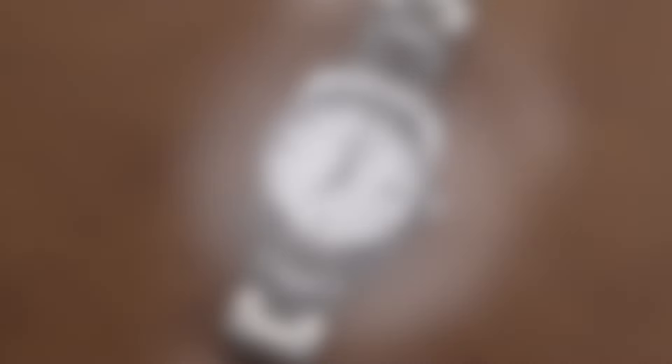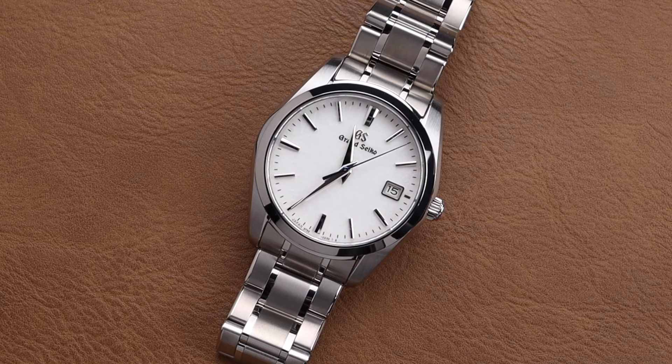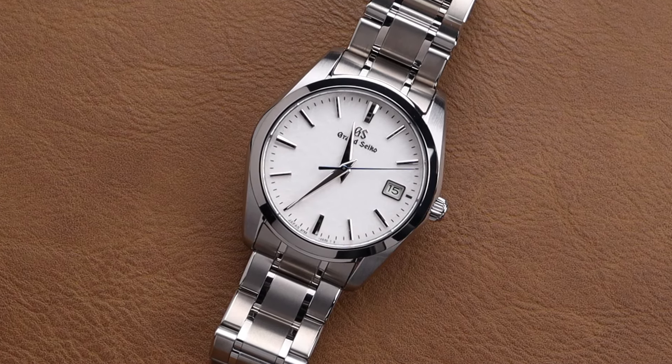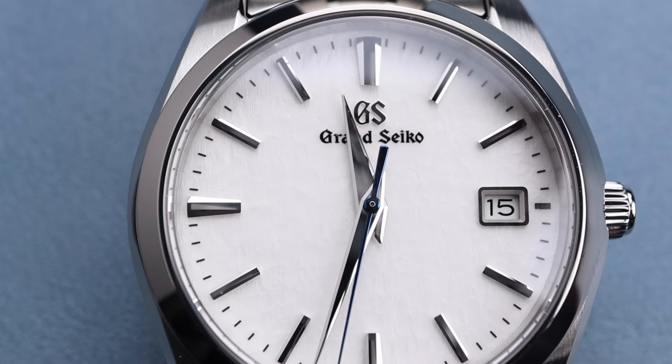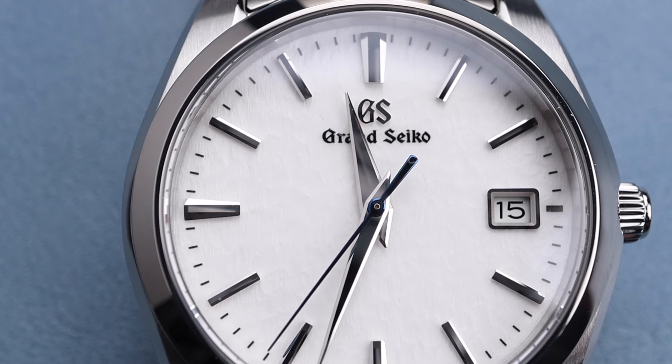This watch also features a date window at the 3 o'clock position, which fits in nicely because it also has a white date wheel behind it. Overall, the aesthetics of this watch are terrific and the construction quality is top-tier, as you would expect from Grand Seiko.